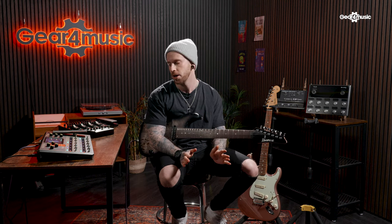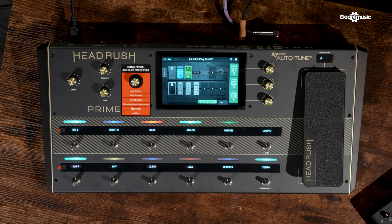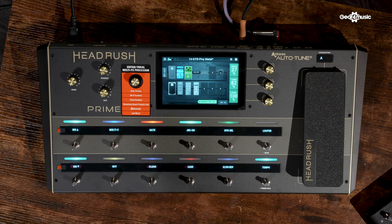Similar to a lot of the other units, it also features MIDI integration and loads of different inputs and outputs, so you can connect it any way you want. It also has LED indicators which are super useful if you're playing in dark venues, and scribble strips you can customize with the names of patches, effects, and presets. We had a chance to get more in depth with this unit earlier in the year, so if you want to see my friend Adam check it out, hit the link to find out more about the Headrush Prime.